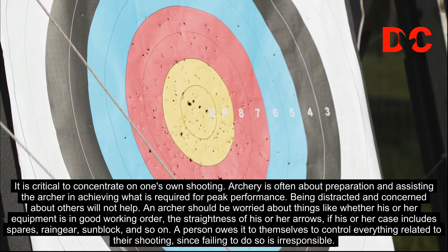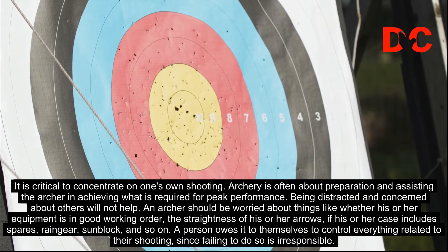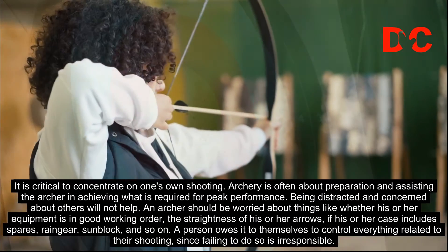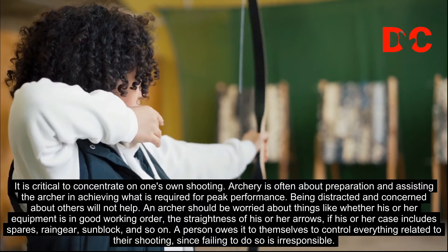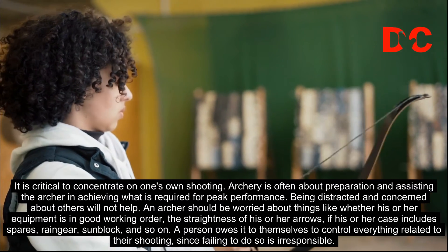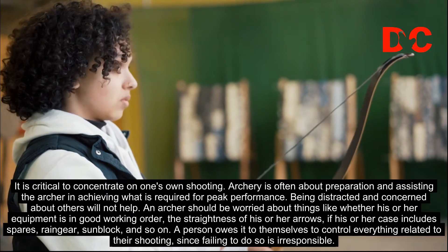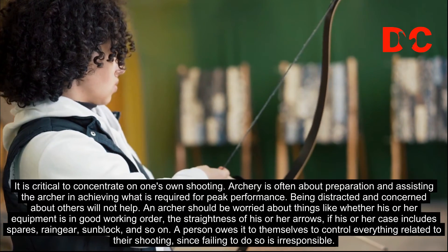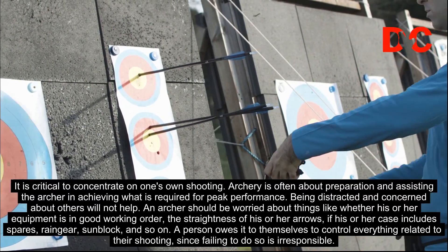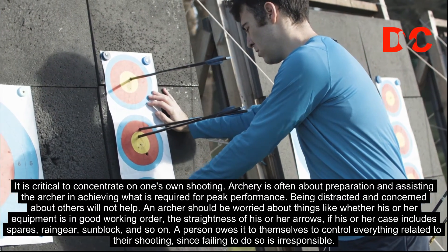It is critical to concentrate on one's own shooting. Archery is often about preparation and assisting the archer in achieving what is required for peak performance. Being distracted and concerned about others will not help. An archer should be worried about things like whether his or her equipment is in good working order, the straightness of his or her arrows, if his or her case includes spares, a ranger, sunblock, and so on. A person owes it to themselves to control everything related to their shooting, since failing to do so is irresponsible.